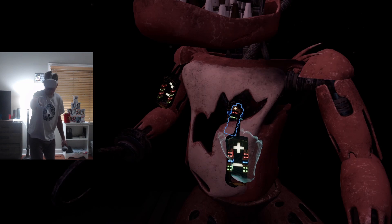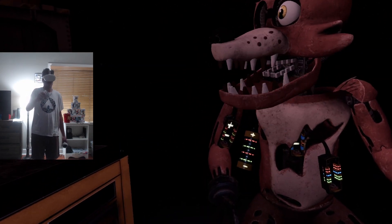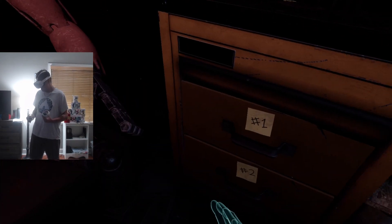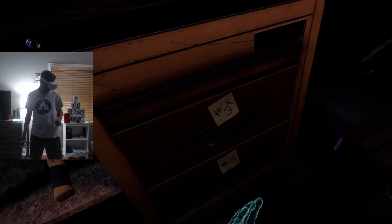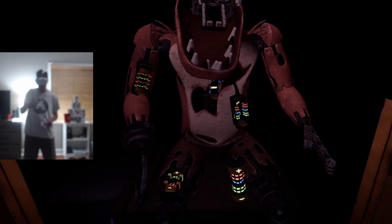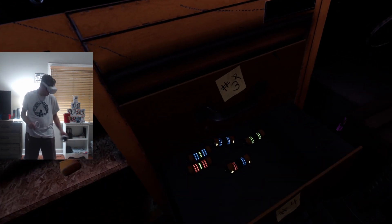Oh yeah, I forgot. Well done. The remaining chest fuses are located in drawers number two and number four. Fix both fuses to continue. Red — okay, that's not it. I need a red, a blue, and a green. Nope, that's eyes. I need a red, a blue — yeah, I need that one. And now the other one, I just need red, blue, red.